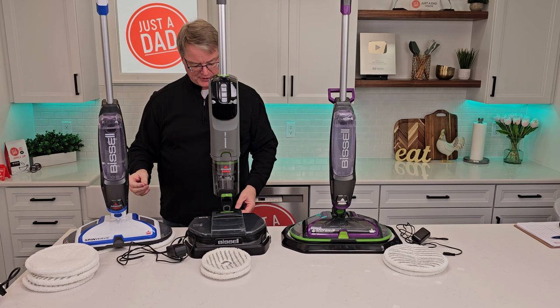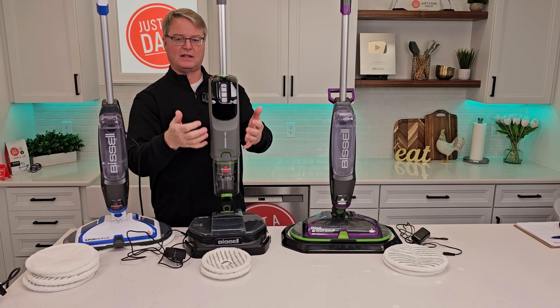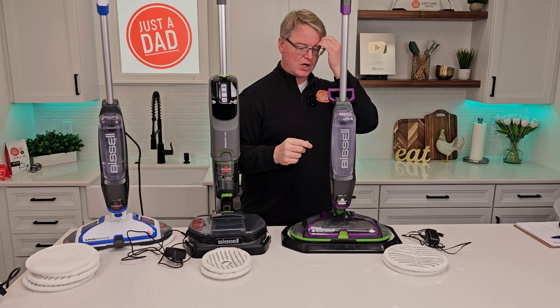This one has a long cord — I've got to plug it in for it to work. This one has an external charger I plug in the back; it's cordless, I can take it anywhere I want. Same with this one — external charger, plug it in, charge it up, then I can take it anywhere I want.